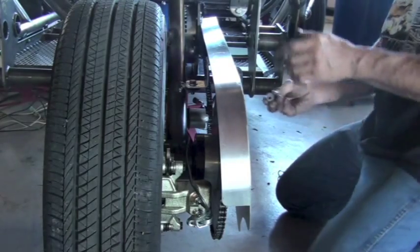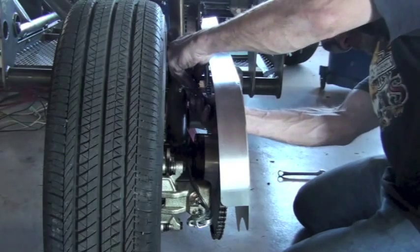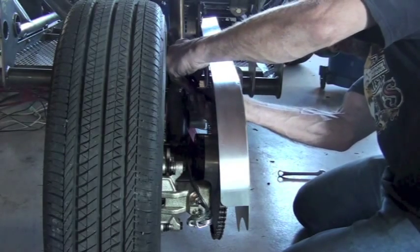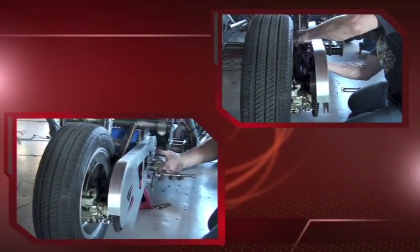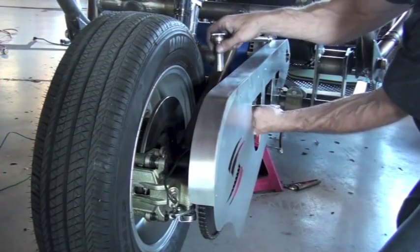With the installation of the chain guard, we've completed the installation sequence for the motor subassembly to the swing arm. Our motor should be ready to go and drive the vehicle.